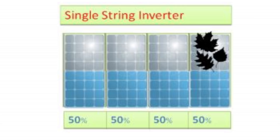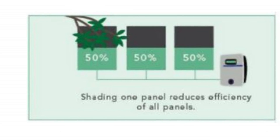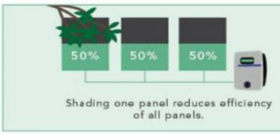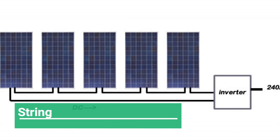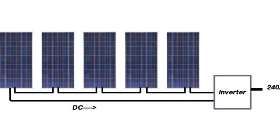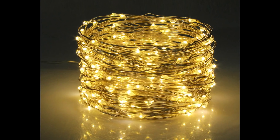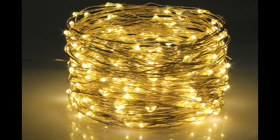In other words, the whole collection of panels will operate at the output of the worst performing solar panel if they are connected to a normal string inverter. Just to explain further, when solar panels are attached in series with each other, this arrangement is called a string, and a collection of strings is called an array. So the drop in the whole string's performance is kind of like fairy lights, where the failure of one bulb does not allow the other bulbs to operate even though the filaments of the other bulbs are undamaged.